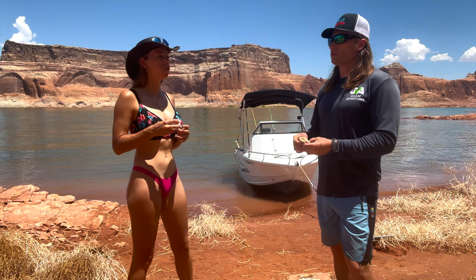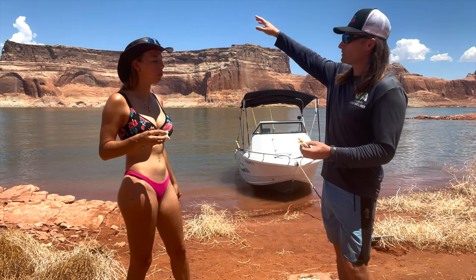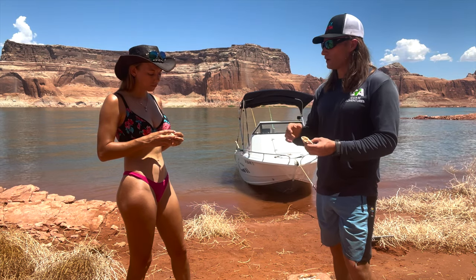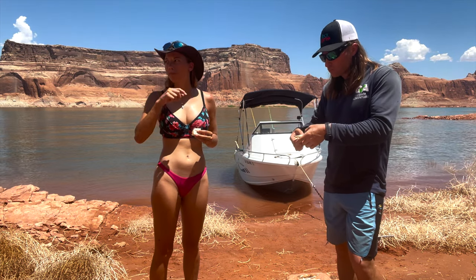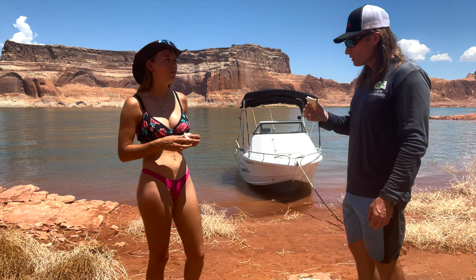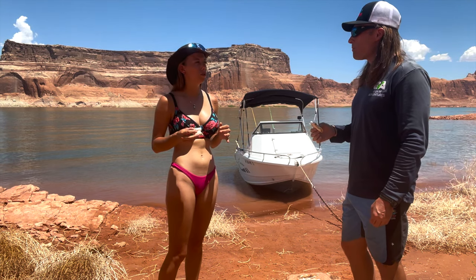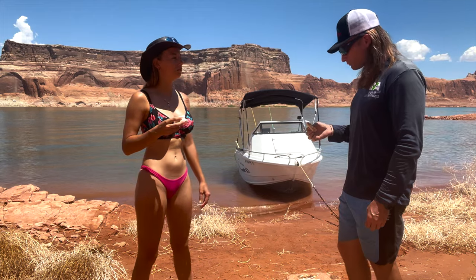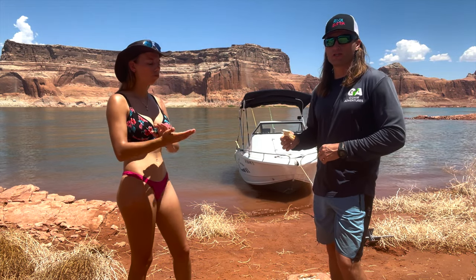Lake Powell is really living up to what we were hoping it would be since the last time we camped at Alstrom Point looking down at this lake. Super hot but a whole lot of fun. We definitely want to come back, maybe not in the summer, but in early fall when there's less boating activity and it's a little cooler. I think it would be amazing.